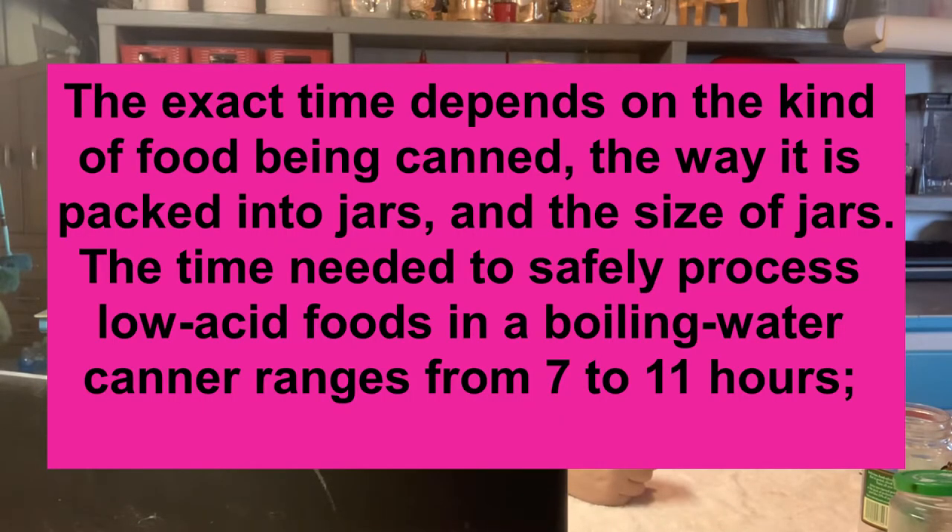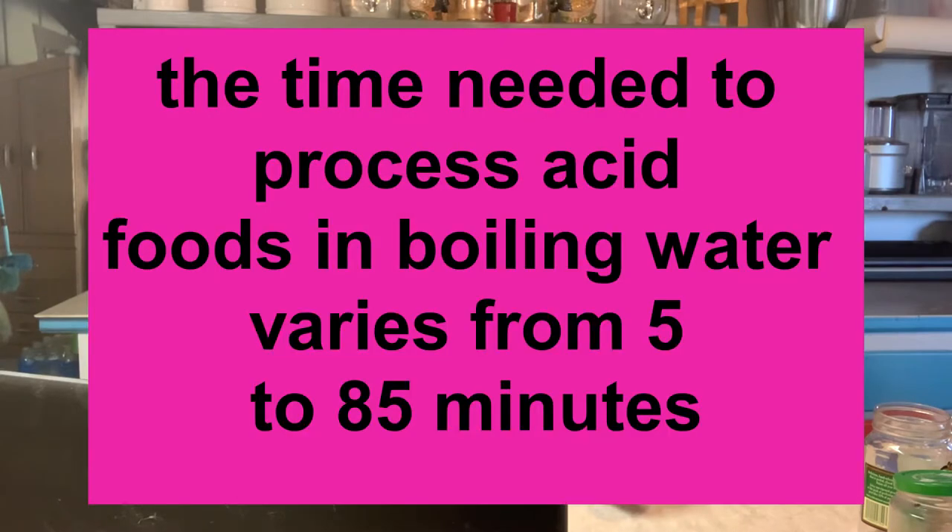The exact time depends on the kind of food being canned, the way it is packed into jars, and the size of jars. The time needed to safely process low acid foods in a boiling water canner ranges anywhere from 7 to 11 hours — which is why they tell you to pressure can, because that's a very long time. The time needed to process acid foods in boiling water varies from 5 to 85 minutes.